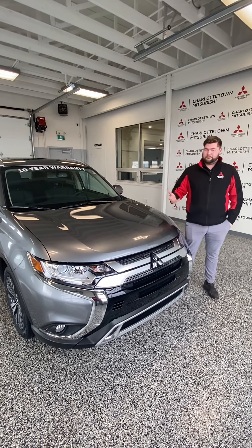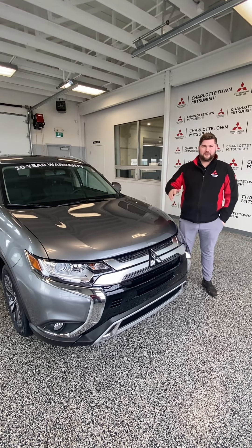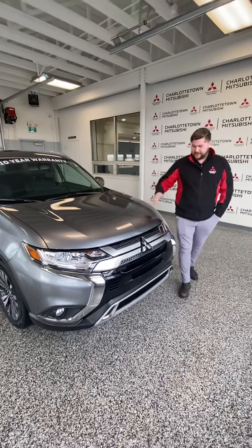I also have another model, my Outlander ES. You can drive that one for $91 a week — all in, taxes, everything is included. You don't have to worry about any extra fees or anything like that.